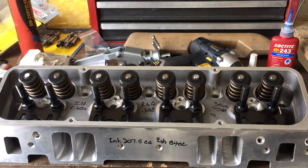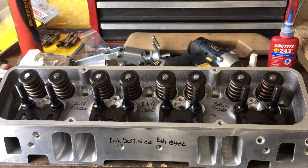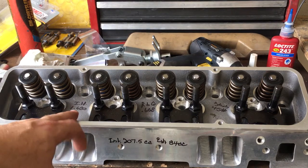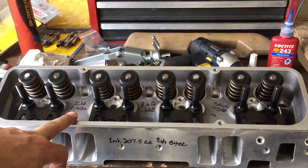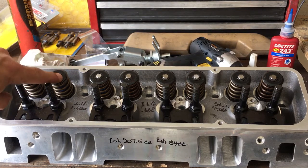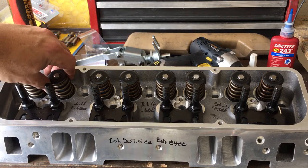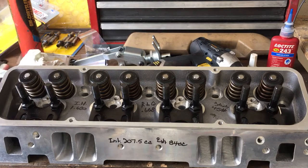For the video, I generally do this on heads that are especially clean. These heads are going to a shop that's building the 400 small block for the customer. So for the customer or the engine builder, I write the specifications on the head as I assembled it. I put the installed height — it turned out at 1.680. We were shooting for 1.700, but CompCam says it's perfectly okay to be plus or minus 20 thousandths when you install their valve springs.